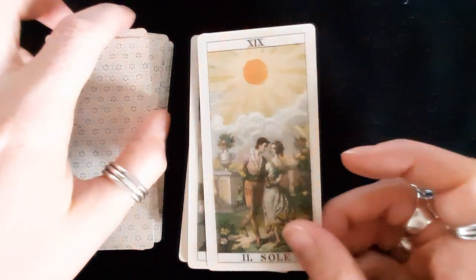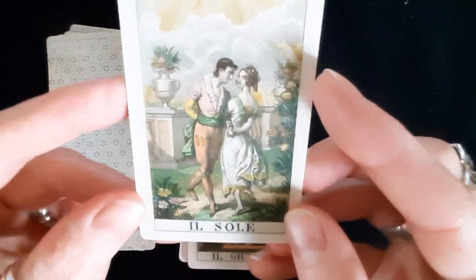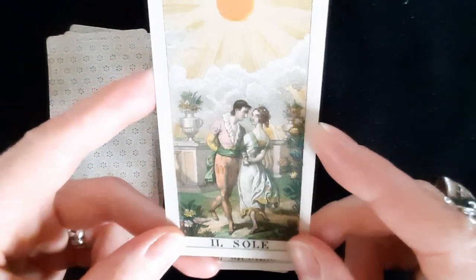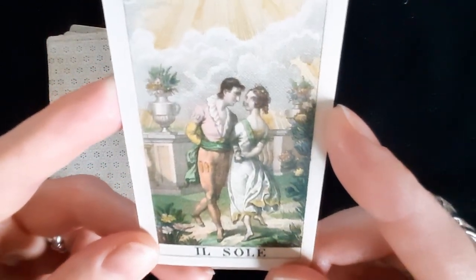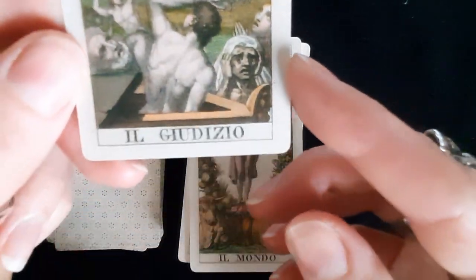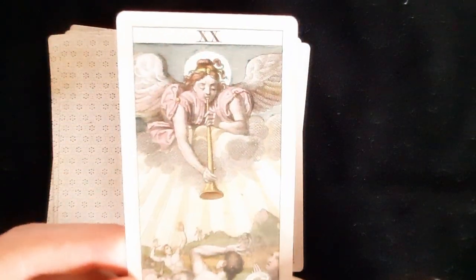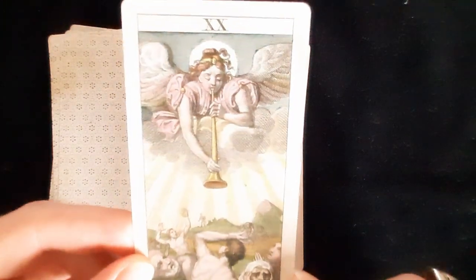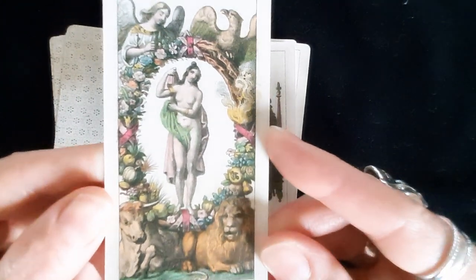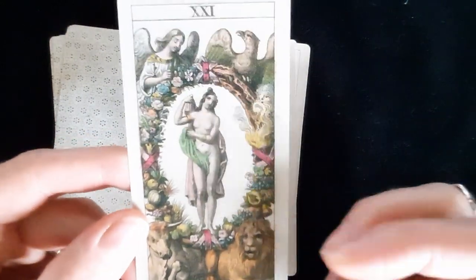This deck dates to around 1830, so lighthouses would have been a thing by then. The Sun — I love that there's no baby on a horse. Usually in the French version you'd have two children under the sun, but I actually like this. The Judgment card — they are stressed out, and you would be with a giant woman blasting a trumpet from the sky. The World is stunning.